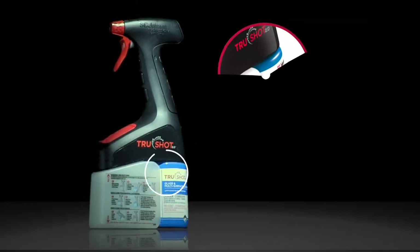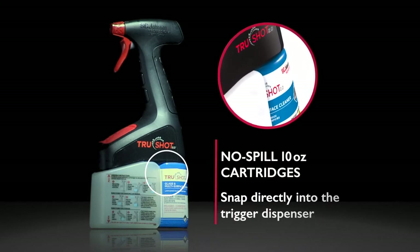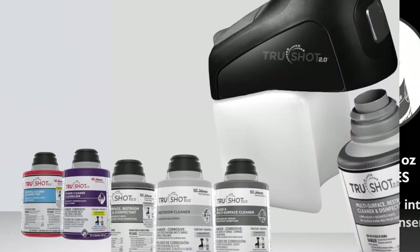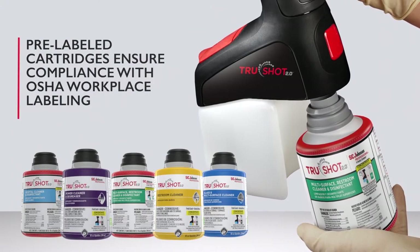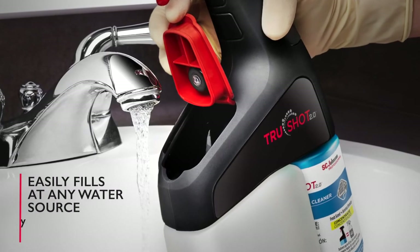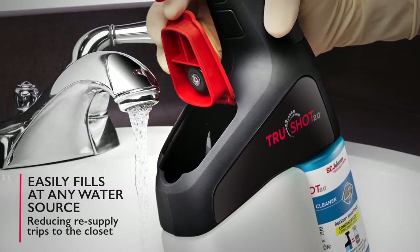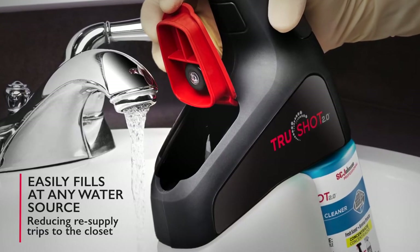The system's fully intuitive design will have cleaning crews using it in minutes. The no-spill 10-ounce concentrate cartridges snap directly into the trigger dispenser, and the pre-labeled cartridges ensure you comply with OSHA workplace labeling — no more handwritten product labels or ingredients lists. The onboard 10-ounce water reservoir easily fills at any water source, reducing resupply trips to the closet.